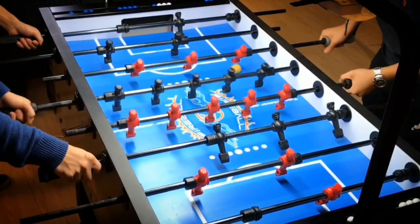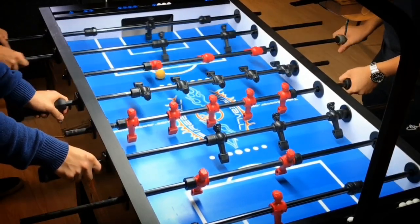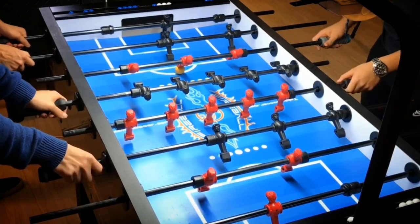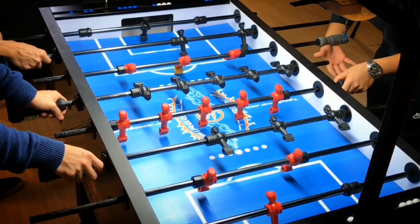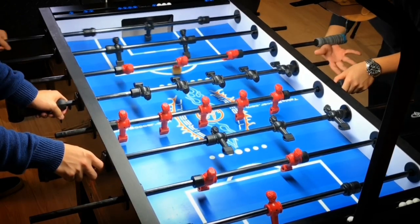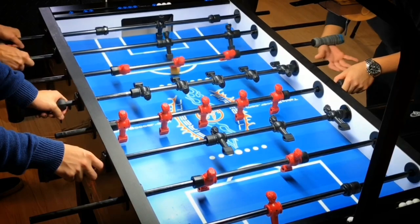Hey, what's up guys? I'm Finsett. Welcome to Footspot Academy. Every episode, I will do an analysis on a shot, a pass, or a defense. Hopefully, you will learn more about the strategy in Footspot. Alright, here we go.